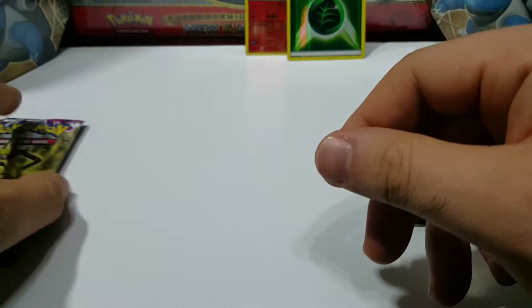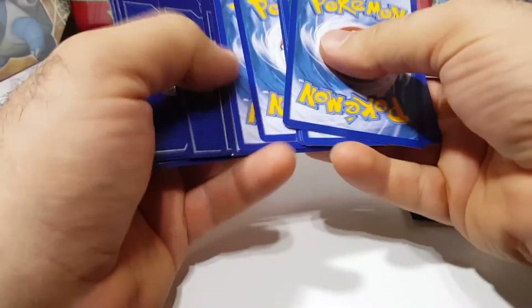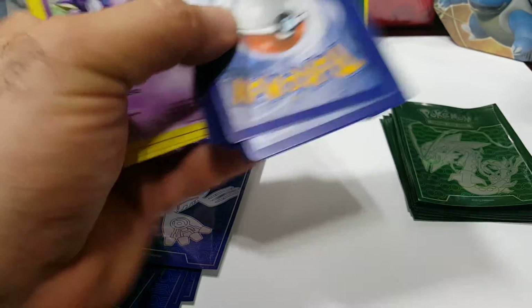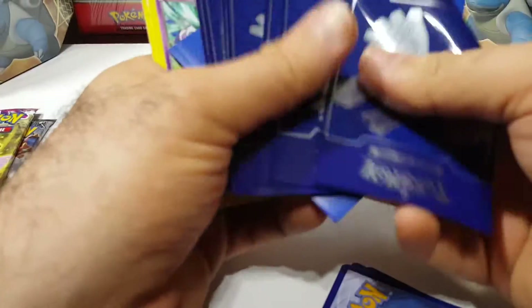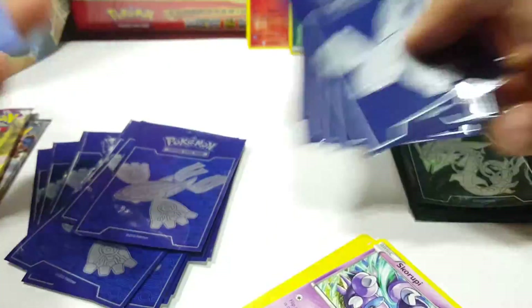Two packs. What I'm going to do is open the packs last and keep going with these other two right here. Oh, Kyogre from Primal Clash Elite Trainer Box — that's pretty cool. Okay, this is weird. I think I saw this in the other one too — I told everybody I was a snob when it comes to sleeves.